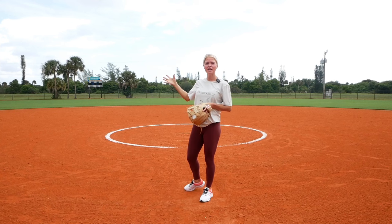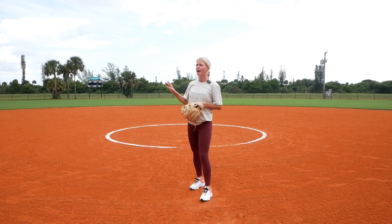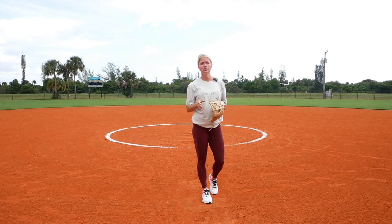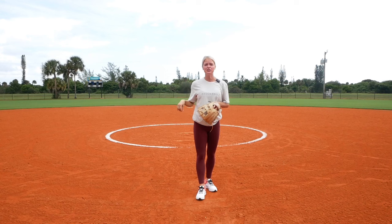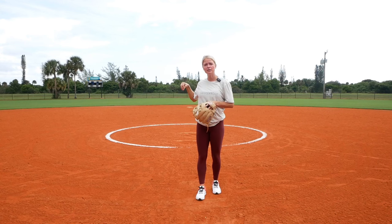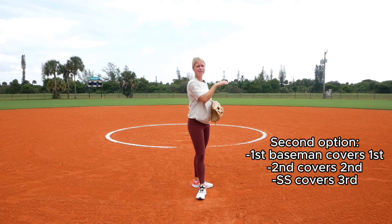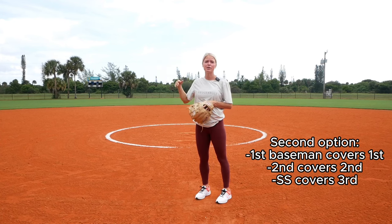You can always have left field come in automatically just to be there in case there's miscommunication, but regardless it should either be the third baseman or the catcher covering third. The other scenario is the first baseman stays back so they're not fielding the bunt. The defenders fielding the bunt are third, pitcher, and catcher. With that, the first baseman covers first, the second baseman covers second, and the shortstop covers third.